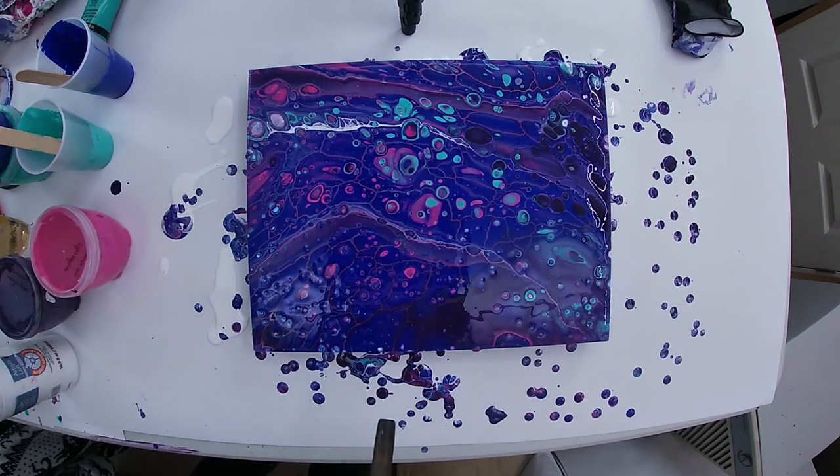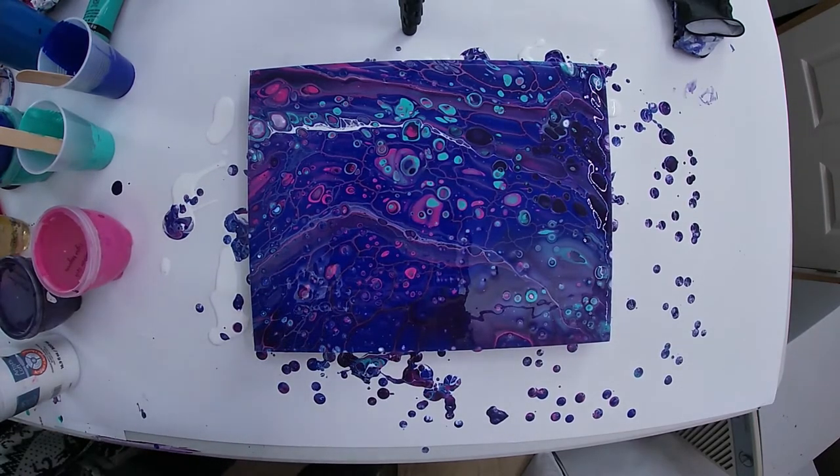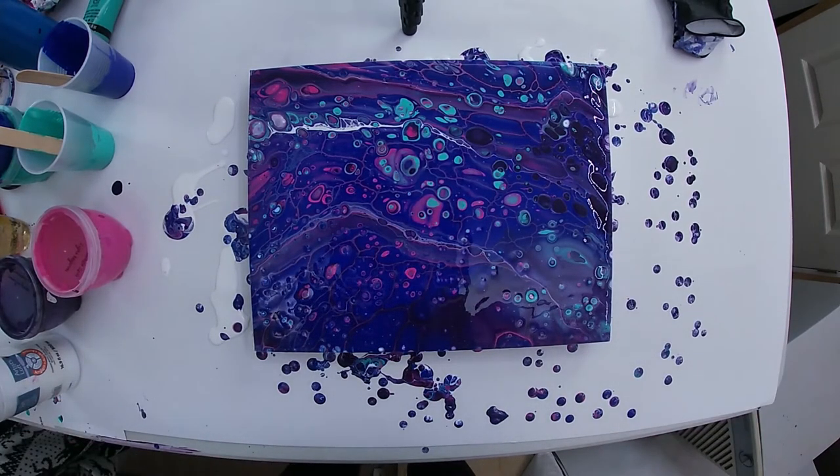I added it to the blue — the blue is very overpowering, I must say. And I also added it to the green. This is by far one of my favorite ones. It kind of looks like an underwater mystical mystery thing.